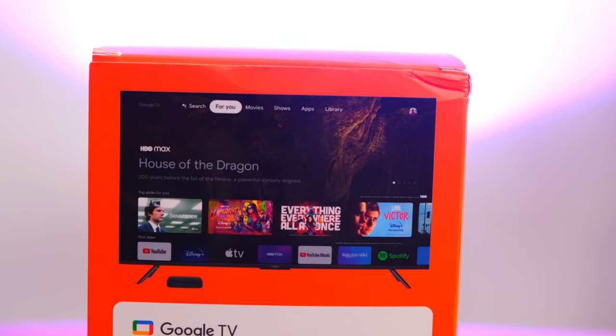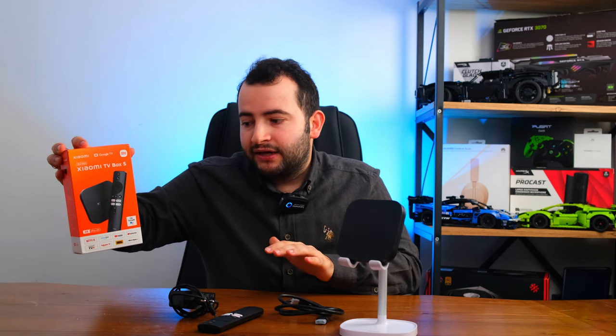Ürünün kutusuna baktığımızda Dolby Vision teknolojisinin kullanıldığını görüyoruz. Bunun yanı sıra bu ürünün 2.4 GHz ve 5 GHz Wi-Fi teknolojisini desteklediğini de görüyoruz.